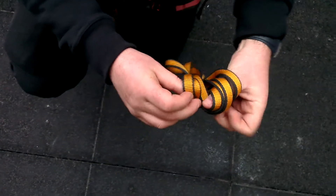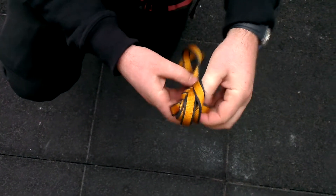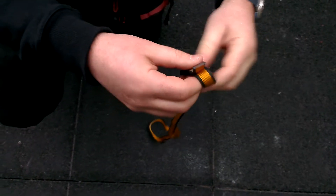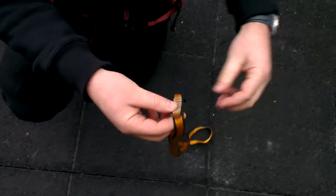Fold it in half, grab it in the middle, simple overhand knot. One way of tidying it up: daisy chain, or chain knot as the Americans call it.